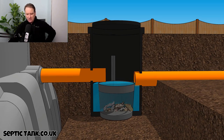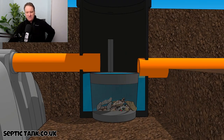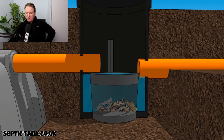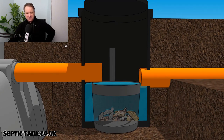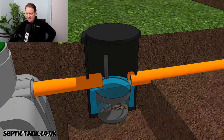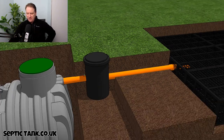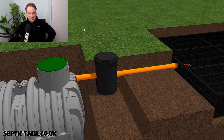All the bits and debris collect in the basket at the bottom, so instead of paying Dyno Rod six, seven, or eight hundred quid on Christmas Day to dig down, cut open the pipes, and remove the debris, this amazing silt chamber basically does all that for you. And that is what a silt chamber is.